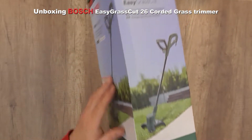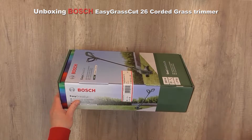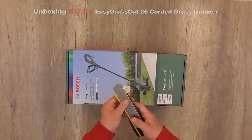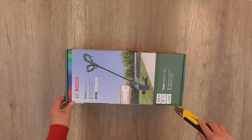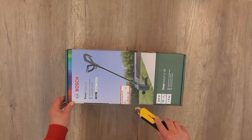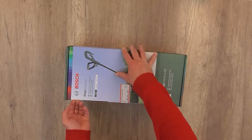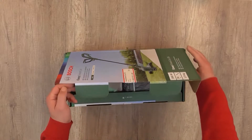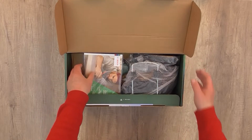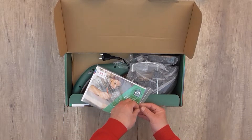The trimmer has a four-meter length of cutting line. Let's open the box — I'm going to use my favorite Stanley FatMax utility knife that I use in every unboxing video. It's quite big, powerful, and strong. You can also purchase this product using the link below in the description, as well as accessories and safety products like protective goggles and gloves.